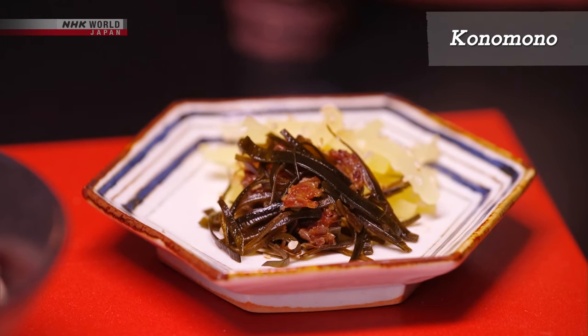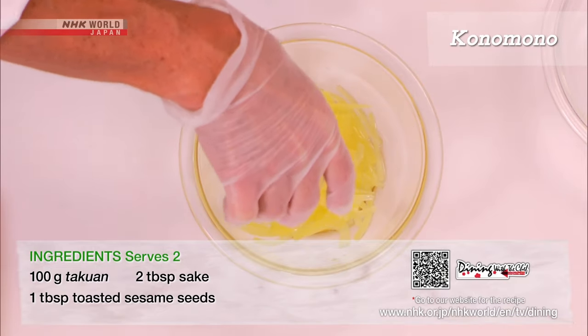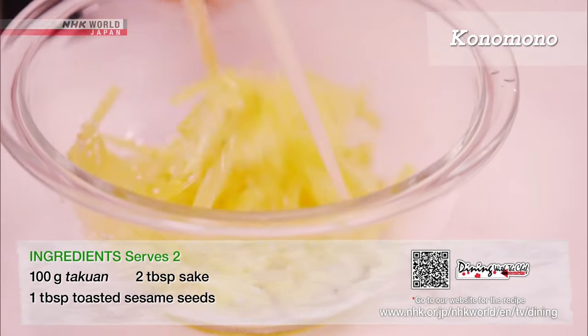Next, the two konomono. Cut the takuan into thin strips and rinse with nikirizake. Sprinkle with sesame seeds for added flavor.